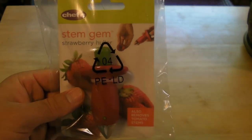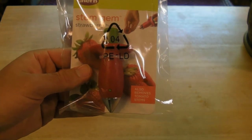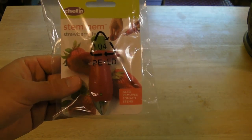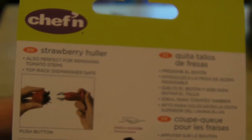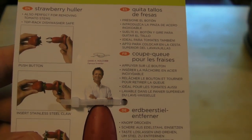Welcome to the Nine Miles Review of the Stem Gem Strawberry Holler. It also removes tomato stems, but primarily this is for removing the stems of strawberries. This was invented by David A. Holcomb, famous inventor, so says the package. It's a strawberry holler, also perfect for removing tomato stems.